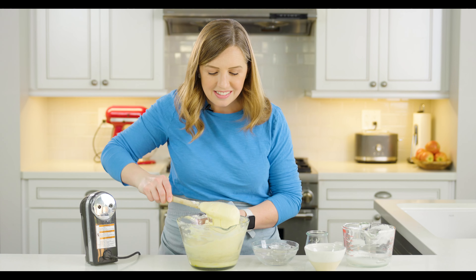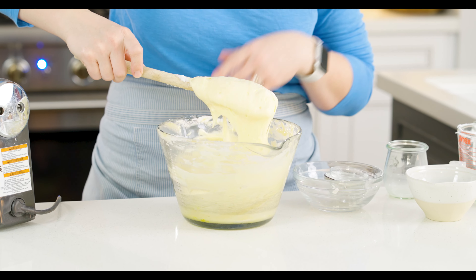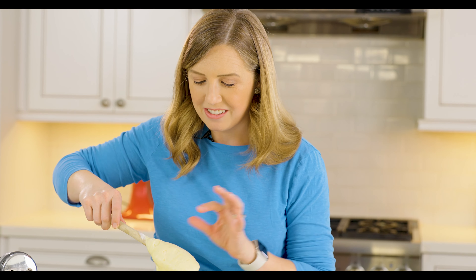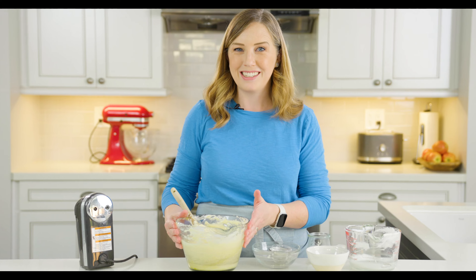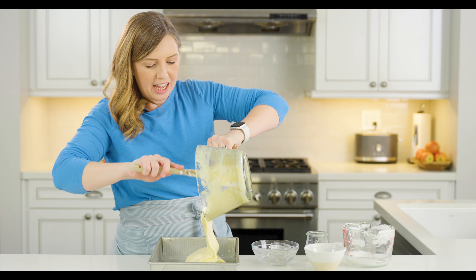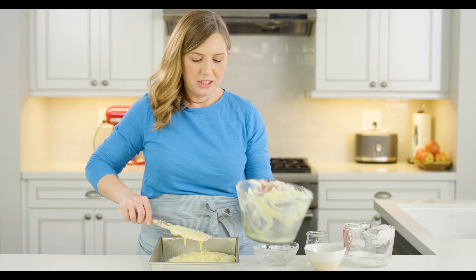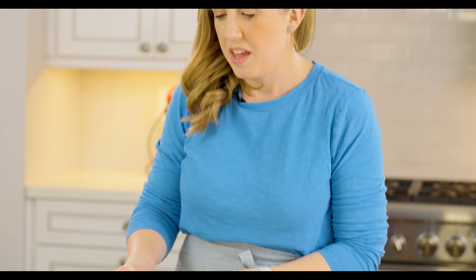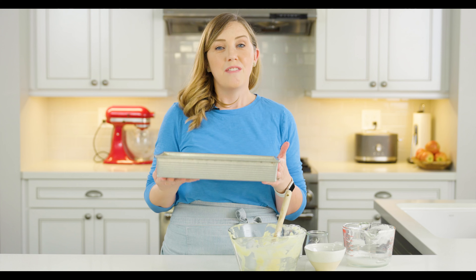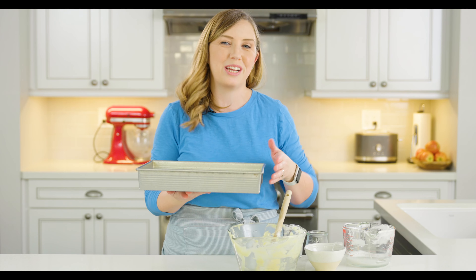You can see the batter is nice and light and pretty much homogeneous. The egg whites have been folded in so it's even, but still very light with air bubbles in there. Now we're going to spray a nine by thirteen inch pan and transfer our batter to the pan, spreading it out into an even layer. It looks pretty thin, but the batter is going to rise up while it bakes. This goes into a 350 degree oven for 25 to 35 minutes, until a toothpick or skewer inserted in the center comes out clean.